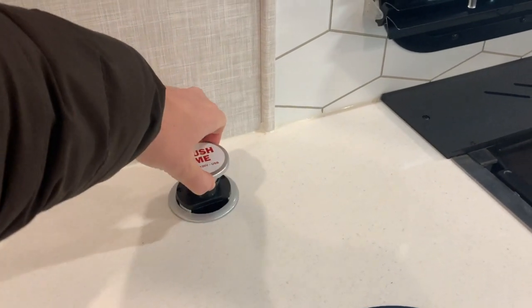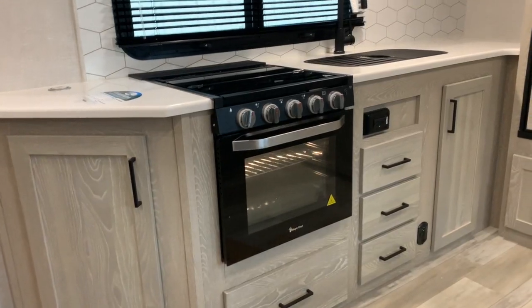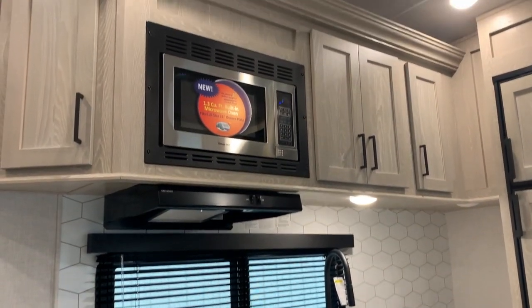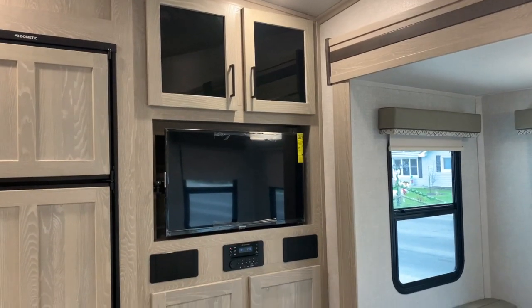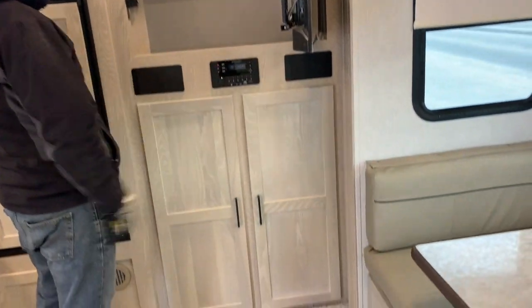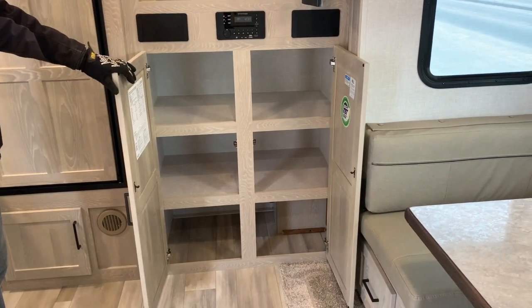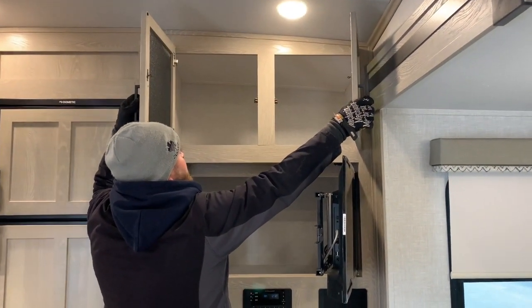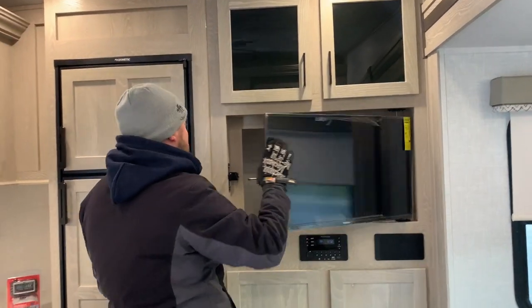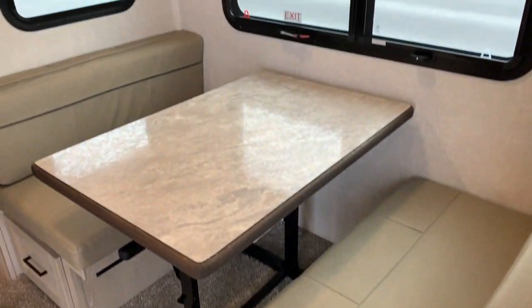A cool feature is a pop-up power center with USB and 110 plugs. Up above there's a good amount of storage cabinets, built-in microwave, and built-in range hood with a fan. The entertainment center is at the back and the TV folds out so you have full storage behind it, plus a huge amount of storage down below — a great spot to use as a pantry. There's nice LED pendant lighting above the dinette and roller shades on every window. For a 24-foot box, there's tons of storage on this model.